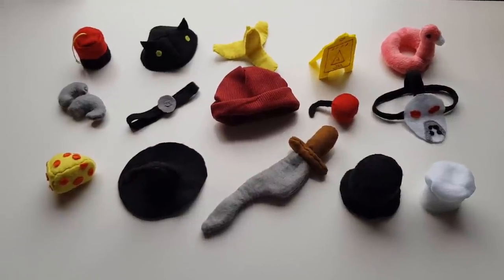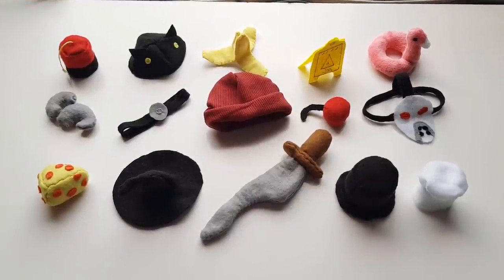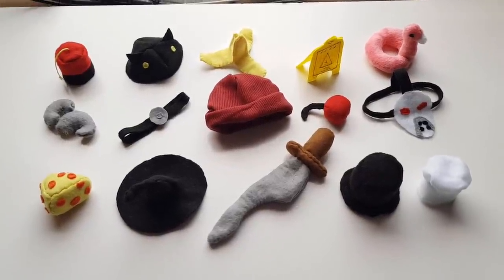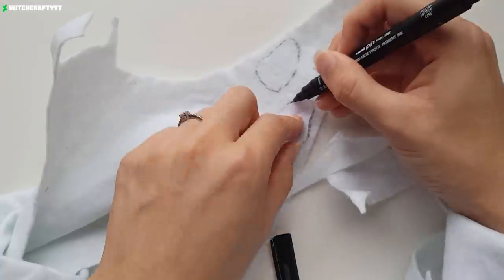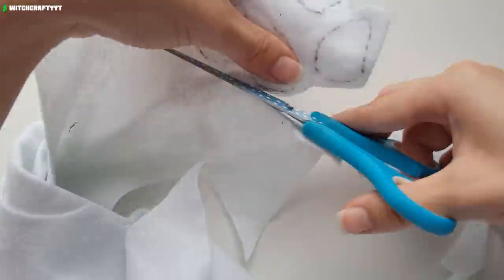You can use velcro or magnets in the plush to join these on so that they're removable, but the main intention of this video is to showcase the patterns and the suggestion is that they're joined on using an invisible stitch. The pattern is available for free on my DeviantArt — it's the second link in the description. Each hat has its own small segment on the pattern page.